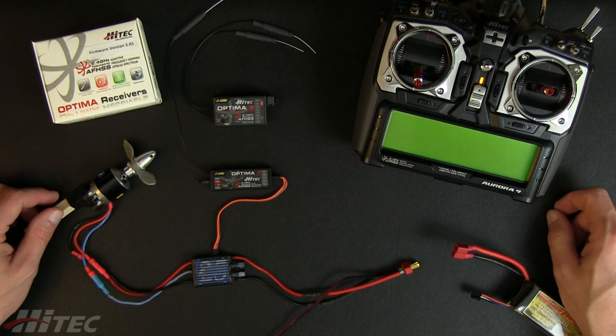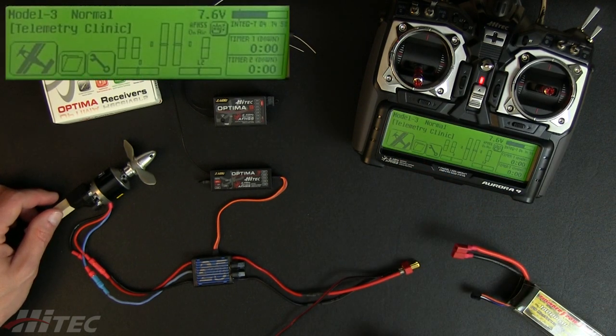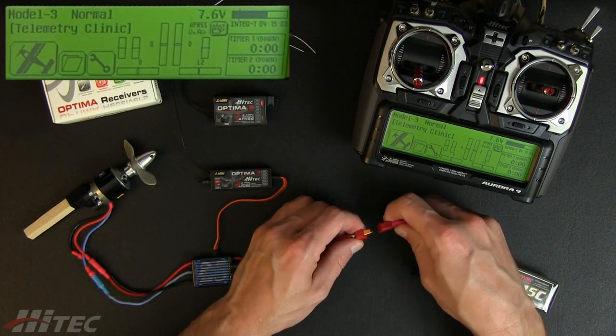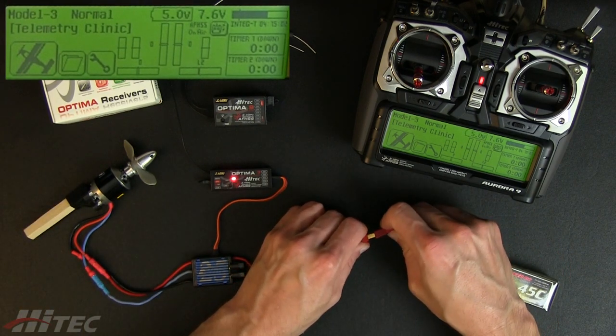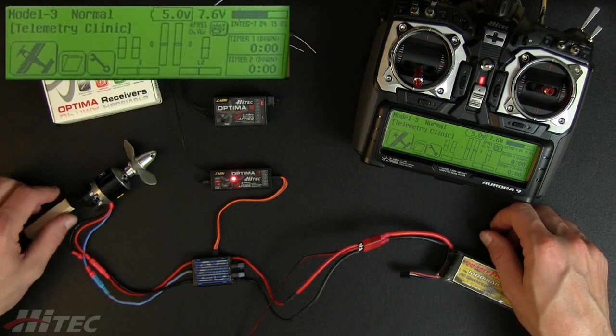We'll go ahead and power up the Aurora 9. All we do is plug in our main flight pack and we see that it's going to arm the motor.